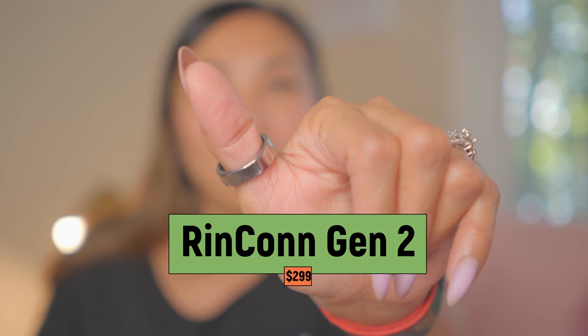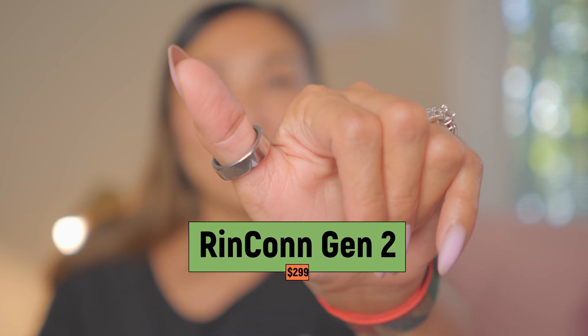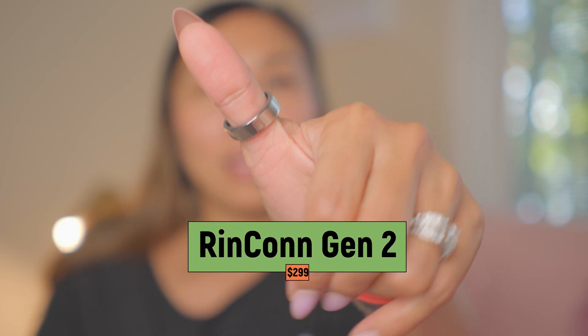If you care about a simple app, long battery life, and want to monitor your sleep apnea, then get the Rincon Gen 2. It costs $299 and it's worth it. That's it for this video — thank you so much for watching. I hope you have a wonderful day and night, and I will see you in my next one. Bye!